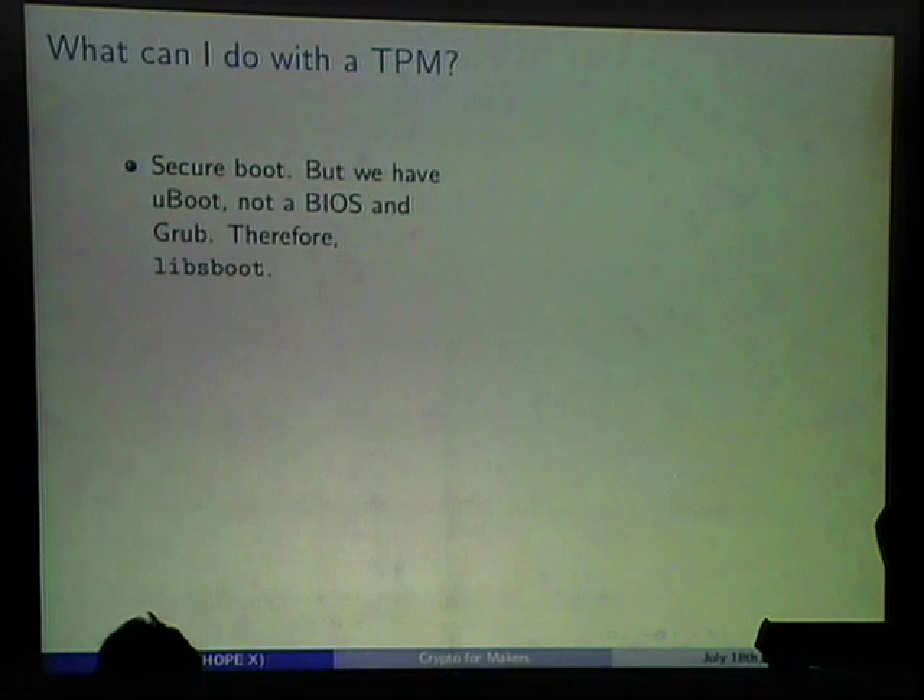With a TPM you can do secure boot. When the computer boots, each stage takes a measurement — the extend operation hashes that stage's image into a PCR. Your first stage bootloader verifies the second stage, which verifies the kernel, which verifies the filesystem. When you finally reach user space, all PCRs are populated. If nothing changed, you see the same PCR values every boot.